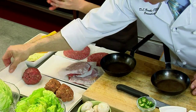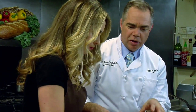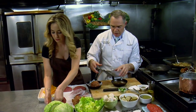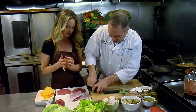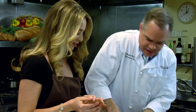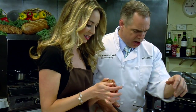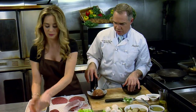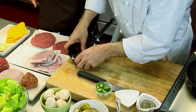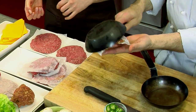Chupacabra — what is that? It's a mythical beast in the Latino and Mexican culture. Cabra means goat. It's a little scary monster. So we've got some spice going on in this one. I smell it — I like spice. The chorizo is good, and then the jalapeño jack cheese is in it. The trick is not to give it too much touch, because otherwise it gets tough. If you work it too much, it's not a tender burger.